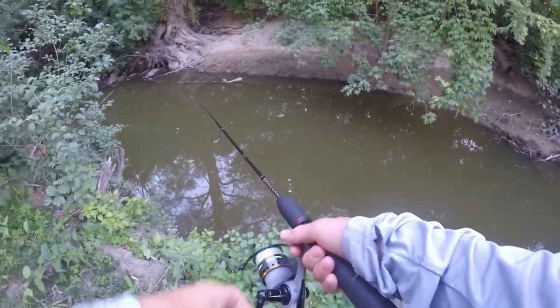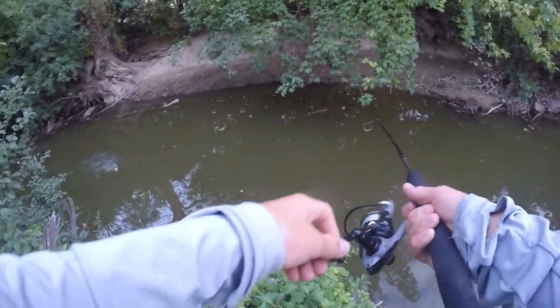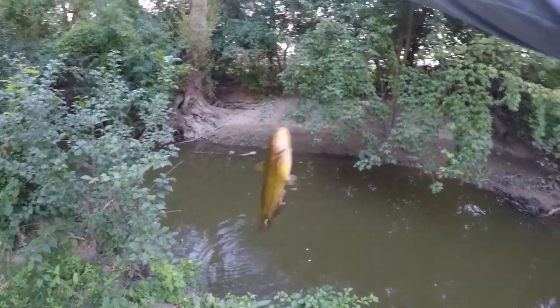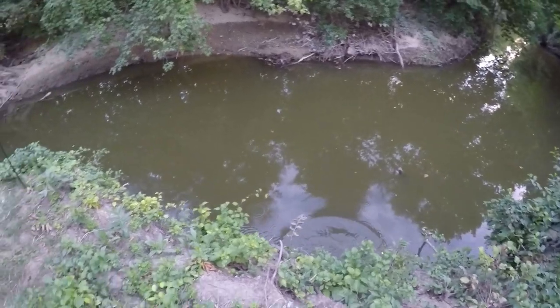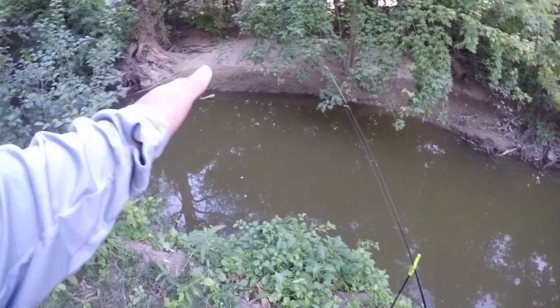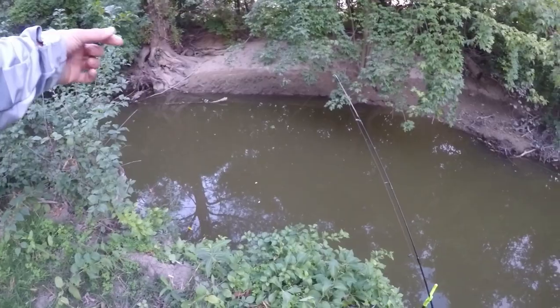I think we got another fish on here. Yep, got him — a little better one. Seems like the action's starting to heat up. Every single time I drop it in, about five minutes later we've already got a fish on. A good way to tell if you have a fish on your line while catfishing is if your line is either super tight or slack. Tight means the fish is running out with it; slack means it's running towards you.